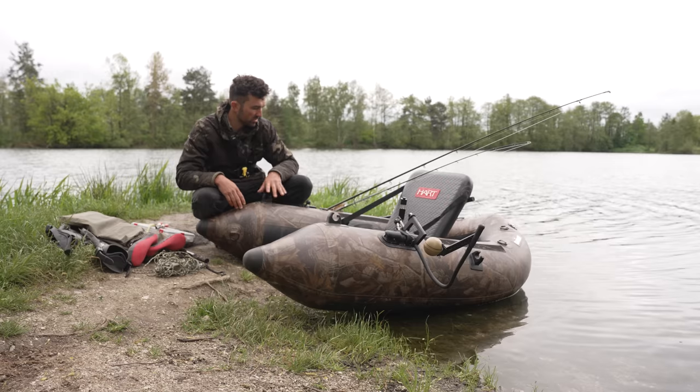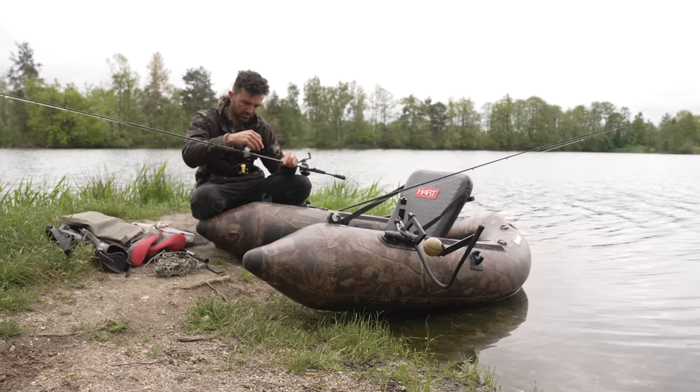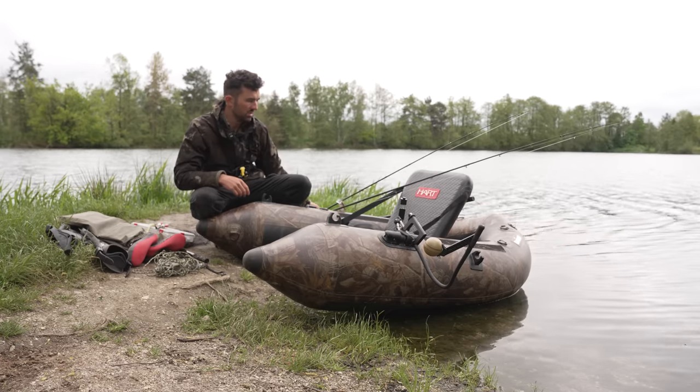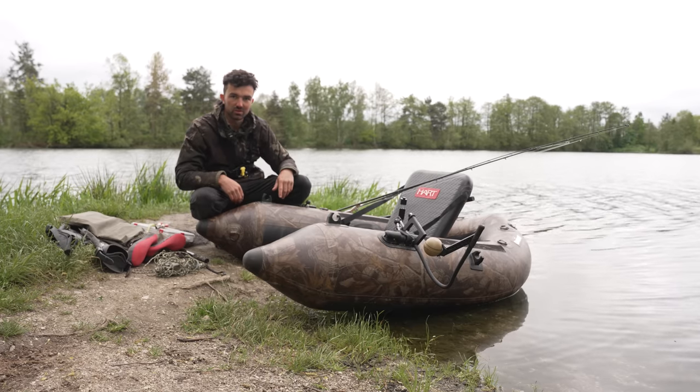Und ja, ich schaue einfach mal, ob ich hier mit so kleinen Swimbaits – ich habe hier so einen Pike Walker, heißt der – oder eben mal mit einem Gummifisch mit einer schweren Rute den einen oder anderen bekomme. Die 360-Grad-Kamera auch dabei. Schauen wir mal, ob wir das auch ordentlich gefilmt bekommen, das Ganze.